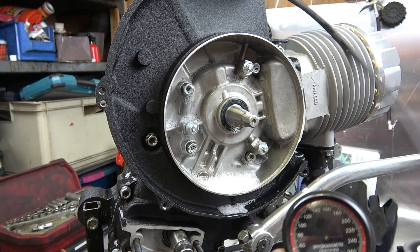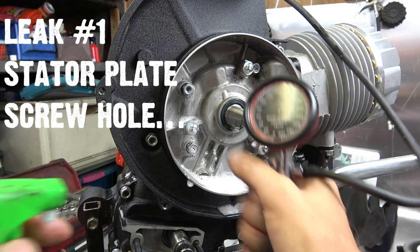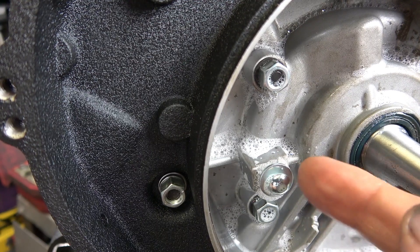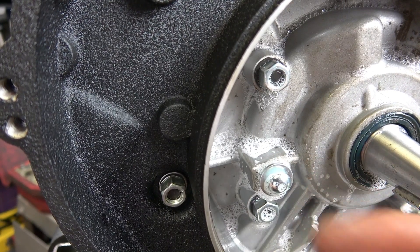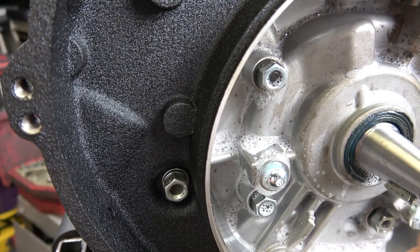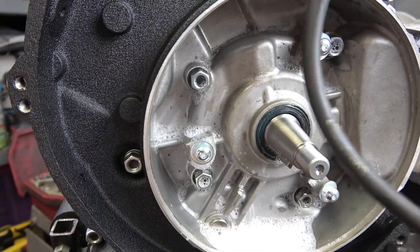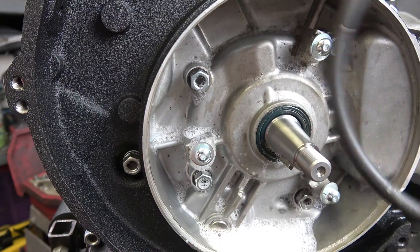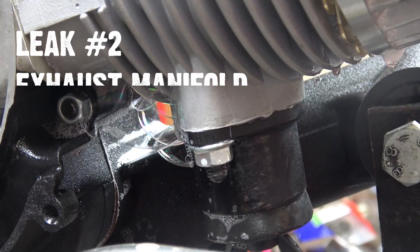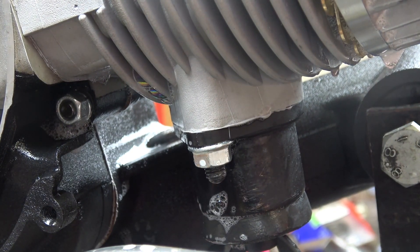We're back on with the pressure test and I think I've found a little leak — see the bubbles building here. Basically a stator plate screw has gone through to the crankcase. See the bubbles forming, but I'm pretty sure that's not the only leak — it's not maintaining enough pressure to even blow the bubbles out. We may have found our culprit there, I think.